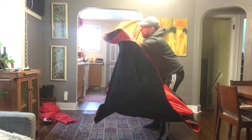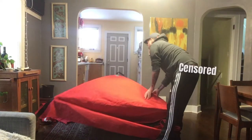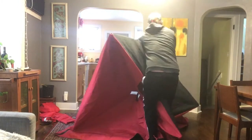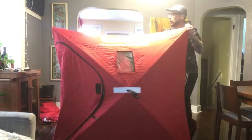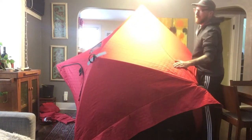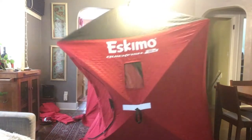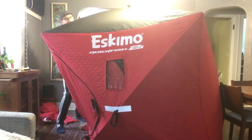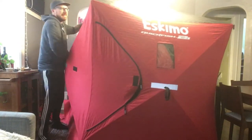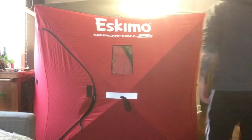Heavy duty. Top off the sides. Gotta be a little aggressive with these things I've learned. A little big for the old dining room. Coming along. I mean that's easy, man.